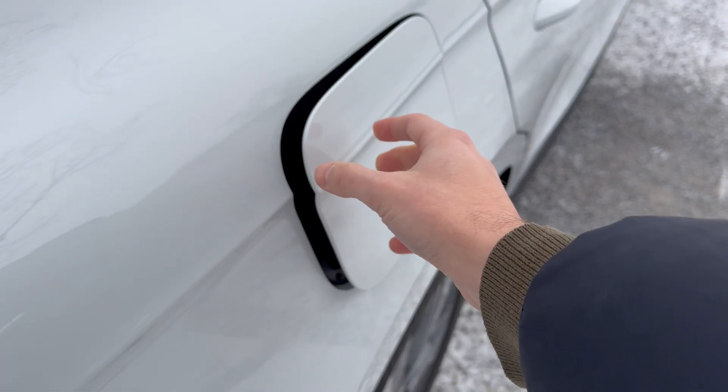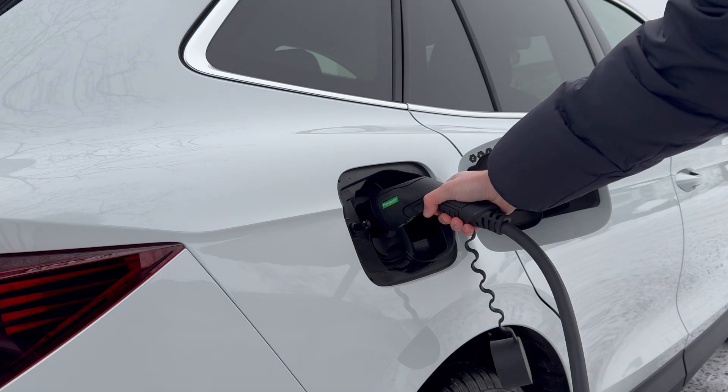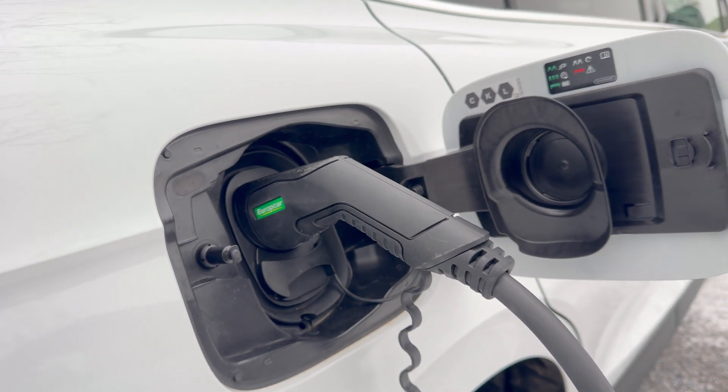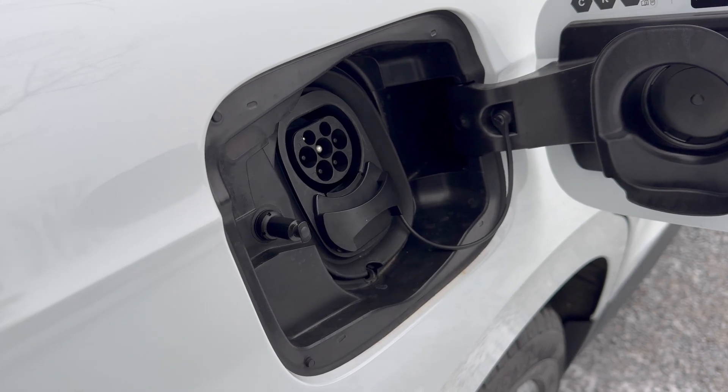The charge port is located on the rear right-hand side of the vehicle. To connect the car to a public alternating current (AC) charging point, the charging cable is located in the trunk. The car accepts a maximum power of 11 kW, and a one-hour charge will give you a range of around 50 to 60 km.